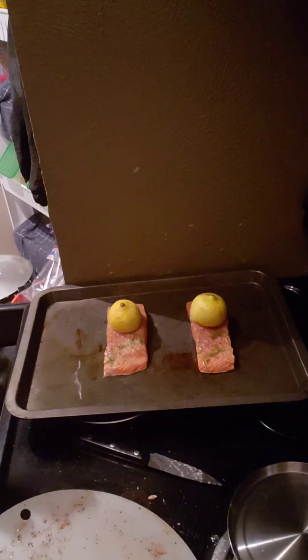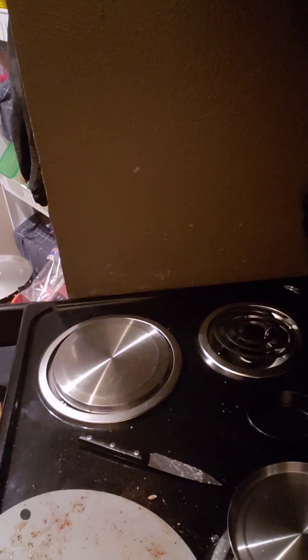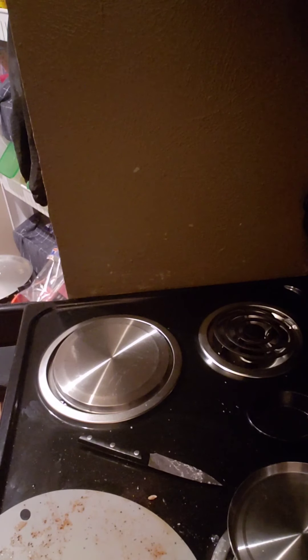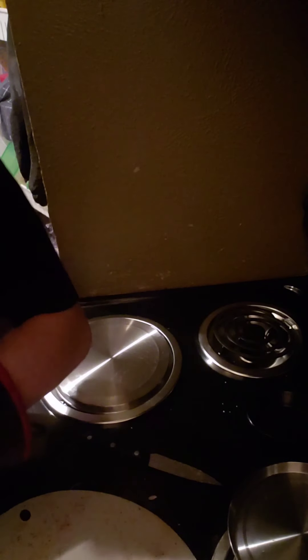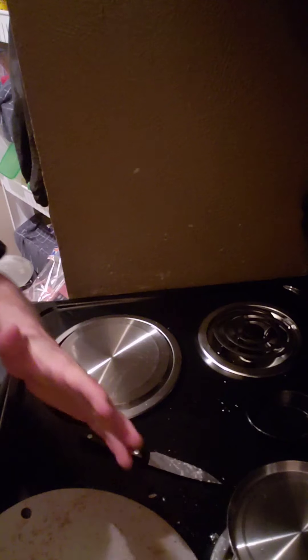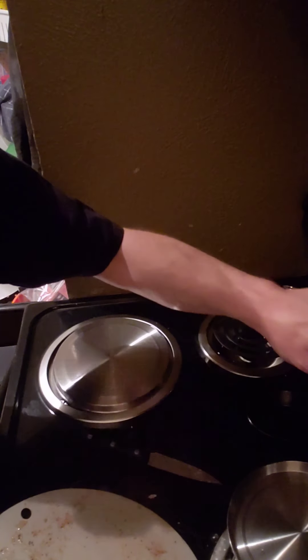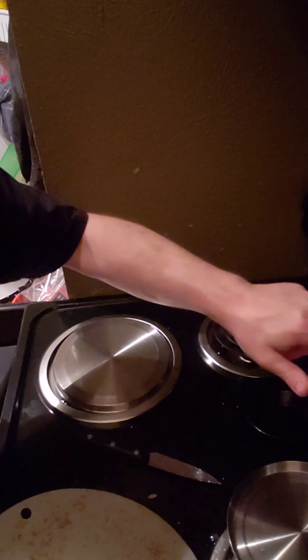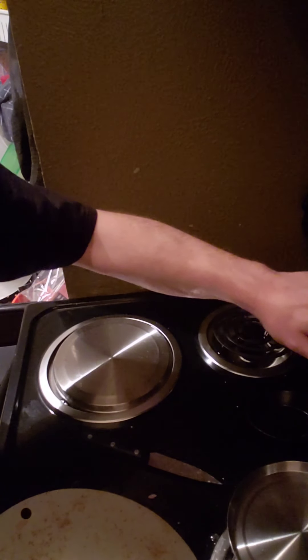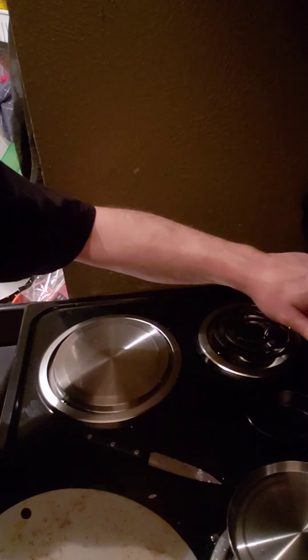You want to put this in for about 15 minutes, depending. You want it to be about 120 degrees. So, 15 minutes on the clock — and make sure to check it. Don't just put 15 minutes on the clock and then let it go.